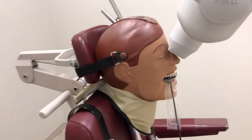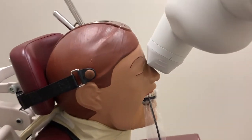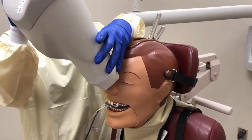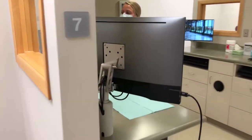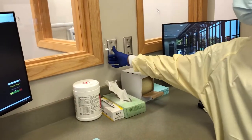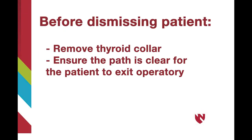Next, place the position-indicating device at a 60-degree vertical angulation with the central ray directed through the midline of the arch toward the center of the sensor. The top edge of the position-indicating device should be between the child's eyebrows on the bridge of the nose. Now instruct the child patient to hold still. Step out of the room and press the exposure button. Remember to hold the button for the full duration of the exposure. Once complete, walk back into the room and remove the sensor and the thyroid collar from the child.